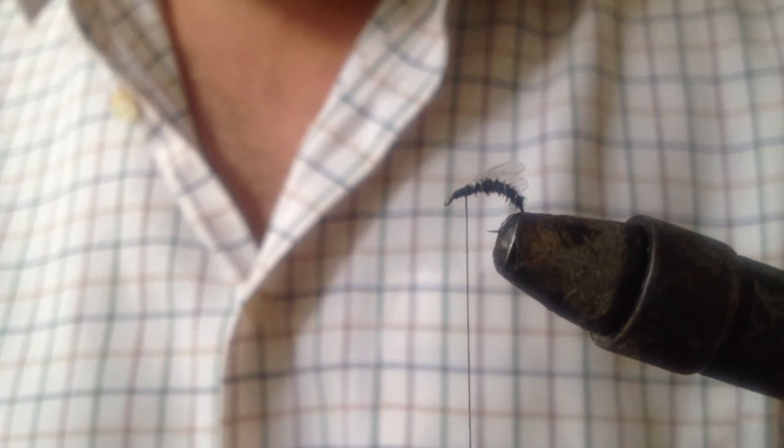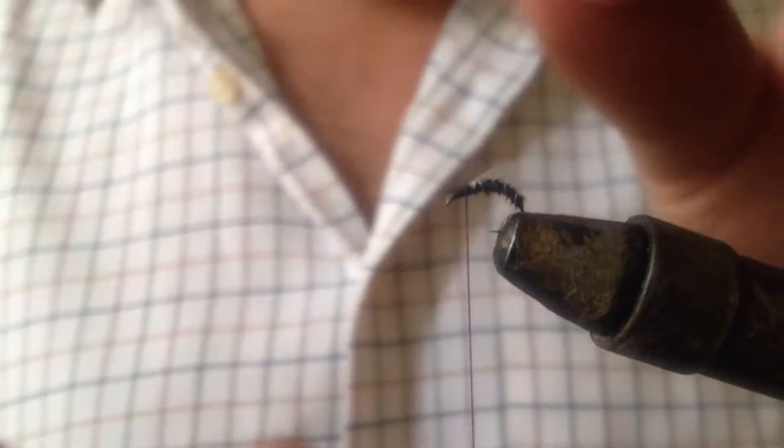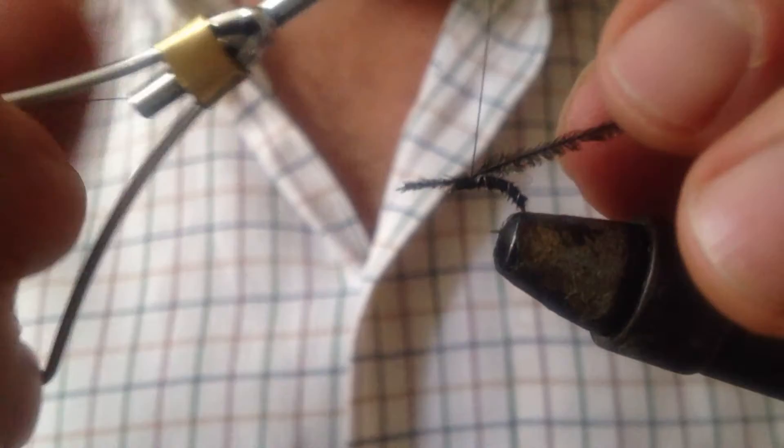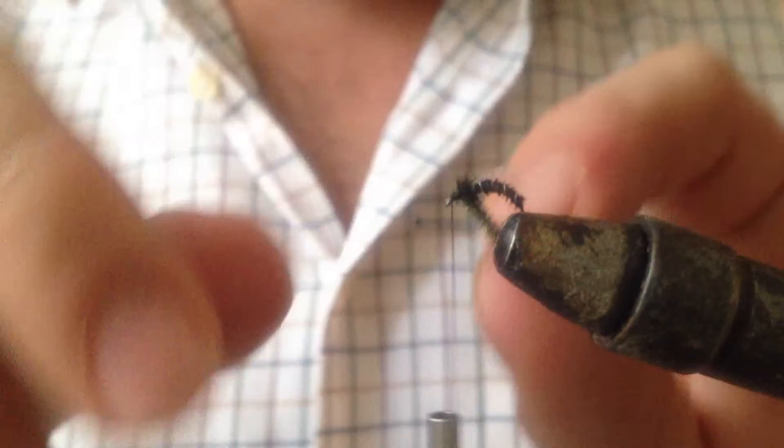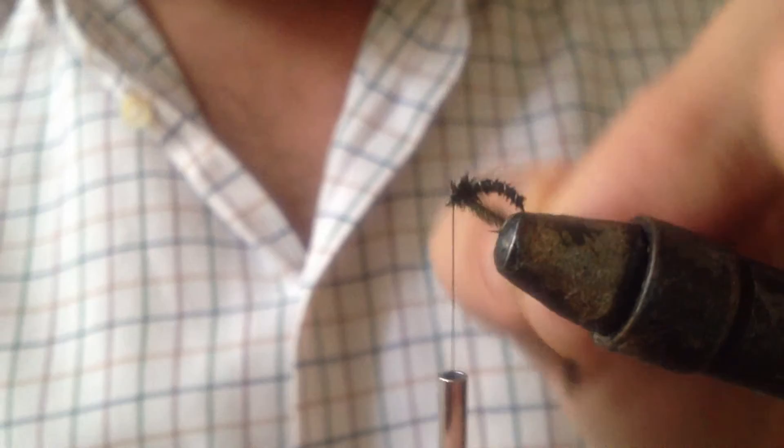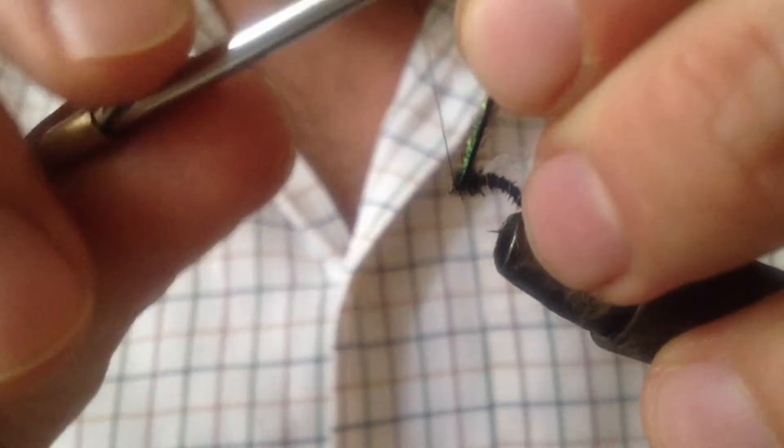That is so that I can lay down a thorax on top of it. For the thorax I'm going to use some black peacock hurl. The reason I use peacock hurl is because it's got nice little fibres on it which catch and create little bubbles of air and trap little bubbles of air, which I find keeps the fly nice and buoyant. I've just tied that in and I'm going to trim it off and secure it. I'm going to take the hurl and just wrap that around over the top of the thread that I secured the wings on with - it just neatens it up. The wings just extend straight out of the back of the thorax and it looks quite realistic. It reminds me of hawthorn flies, with the big chunky thorax and their very slender abdomens.